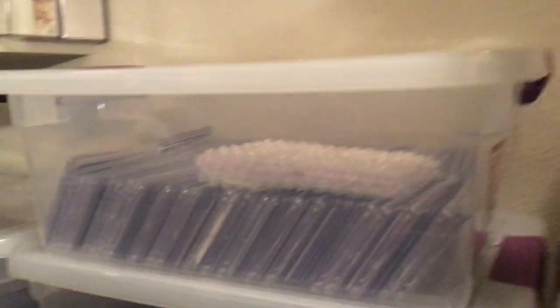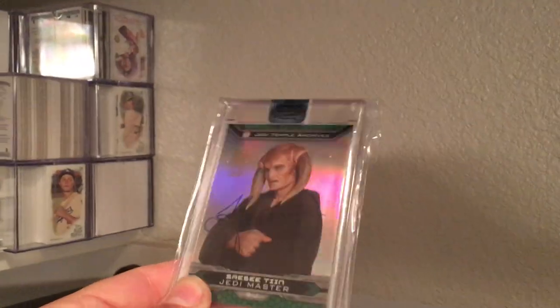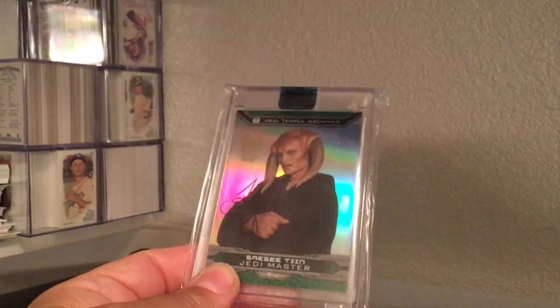Over here I have bins with Star Wars cards — autographs. I keep all those in alphabetical order as well. Here's the bins I was talking about. As you can see, you can get quite a few cards and they fit in there perfectly. Just for instance, there's a Jesse Jensen from Archives Signatures. So this is the J-box over here.